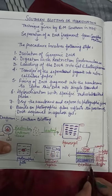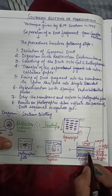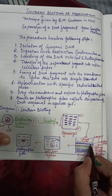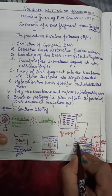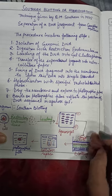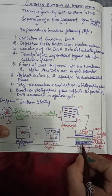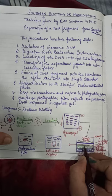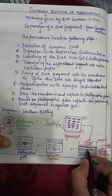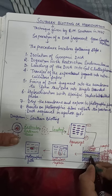For blotting, we take a tin and put alkaline buffer in it, then place a sponge on it, then put the gel on the sponge, then place the nitrocellulose paper or membrane on top, then the towel paper, and put 500 grams of weight on it. When the pressure is exerted, capillary action takes the buffer upward.